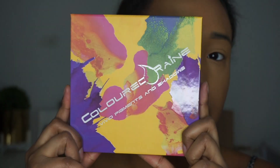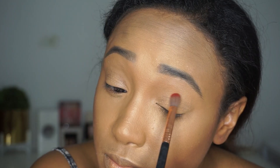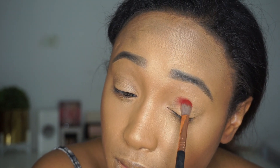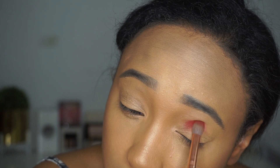This is the Coloured Raine Vivid Pressed Pigments and Shadows palette. I'm going to go in with the color Sausage, using a Sigma E25 blending brush.